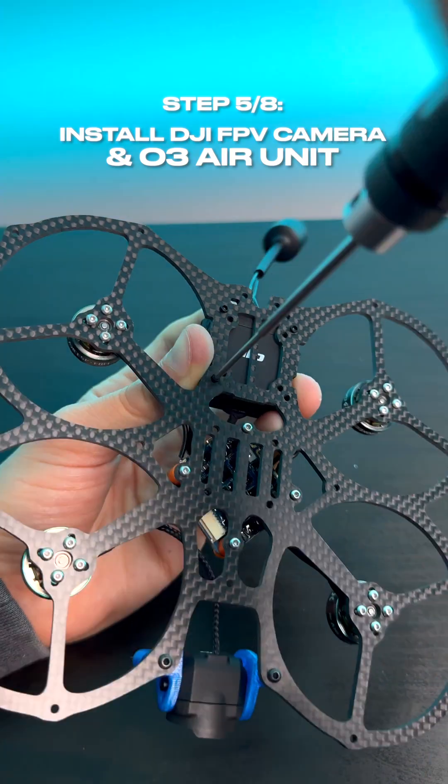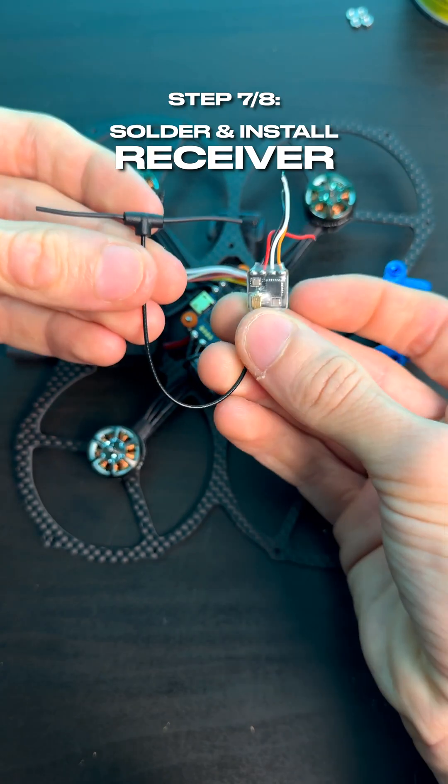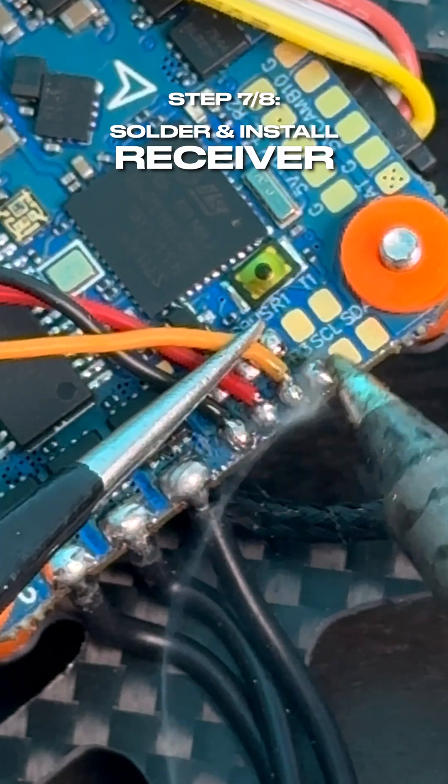Next up, we're going to install our XT30 battery wires onto the frame and a little capacitor, before installing our receiver by soldering four wires onto the flight controller.